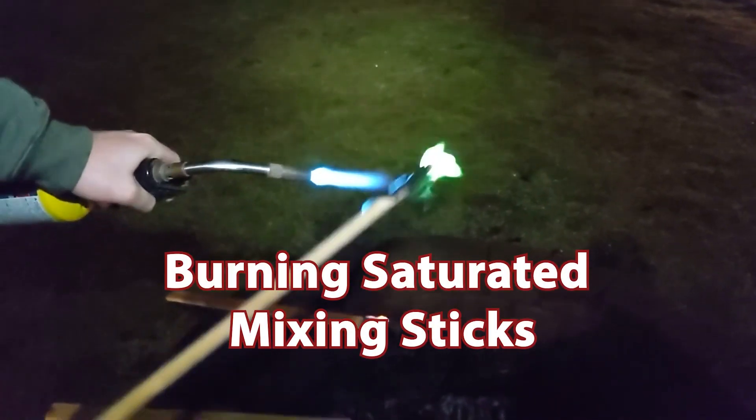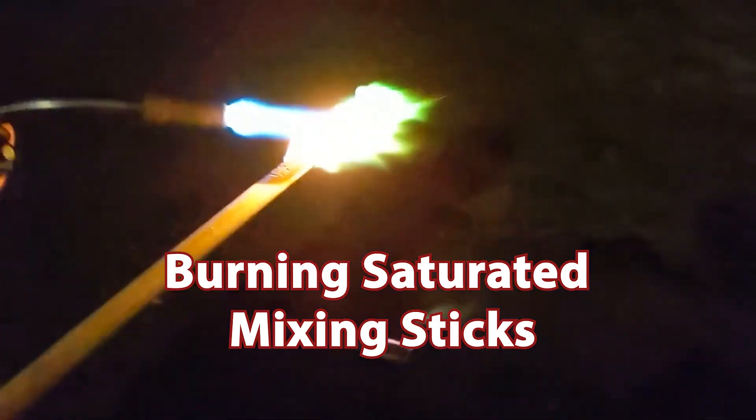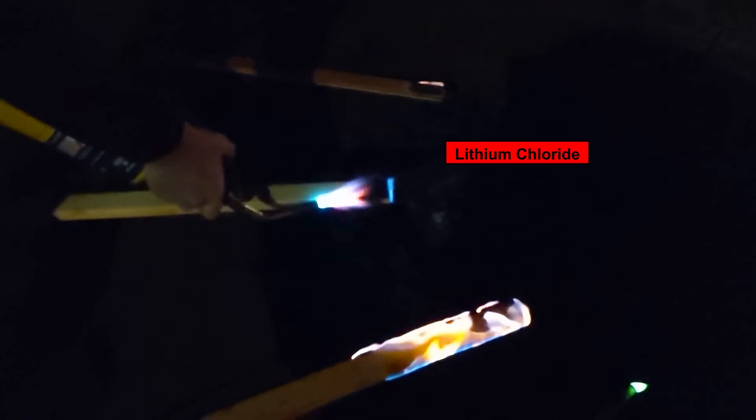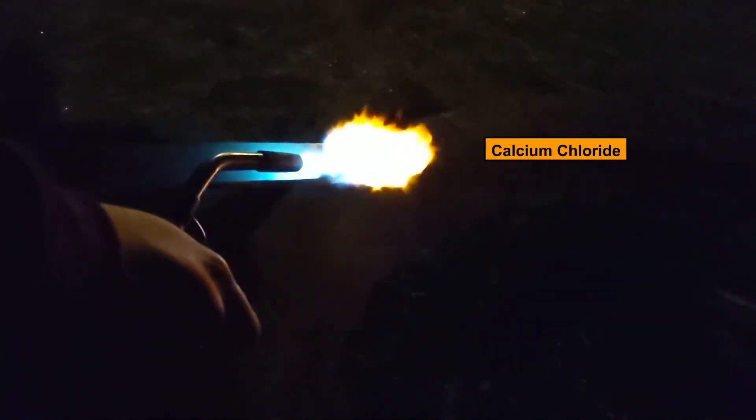To wrap up the night, we took our mixing sticks — which we did remove before firing — and since they were soaked in the various solutions, we burned those very much like the original class lab. Look at that red! Those sticks had been soaking for about an hour. It's bright orange.